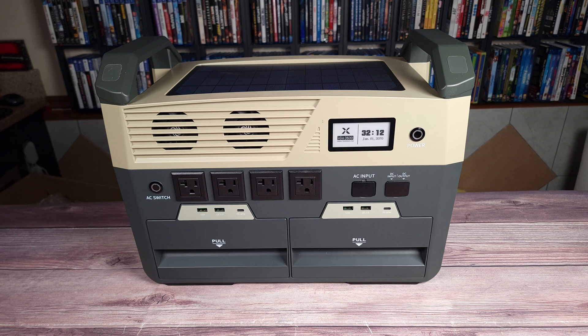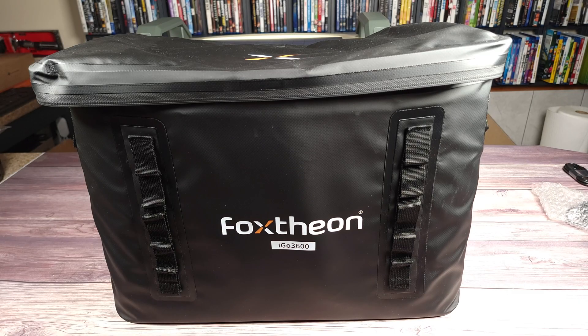It has a built-in UPS function, a unique modular design, and weighs 50 pounds. So opening up the box, this is what the power station comes inside of.